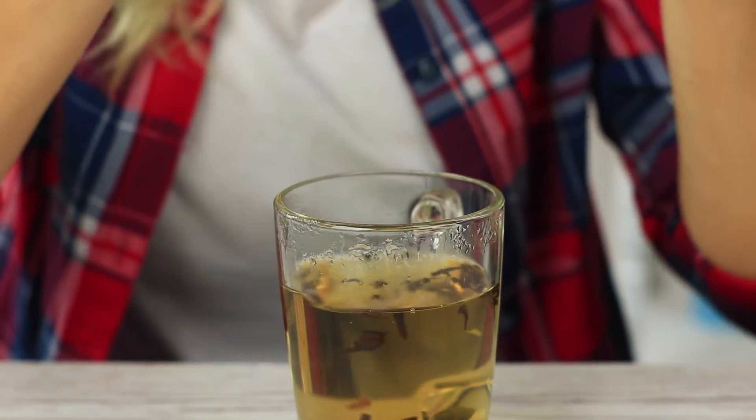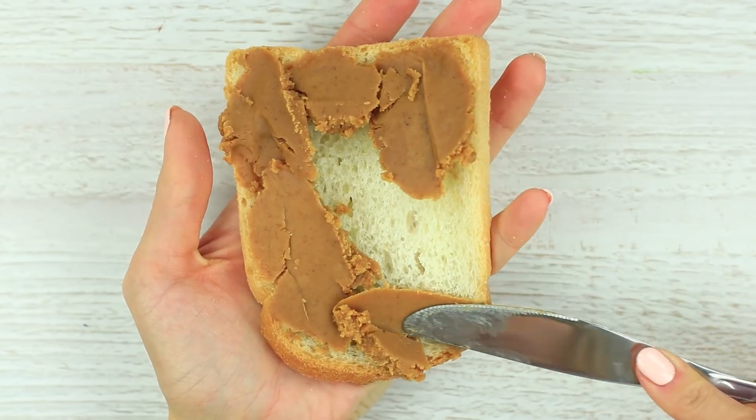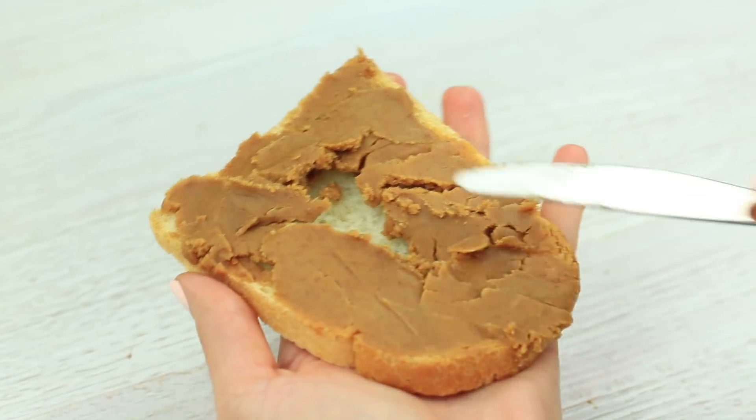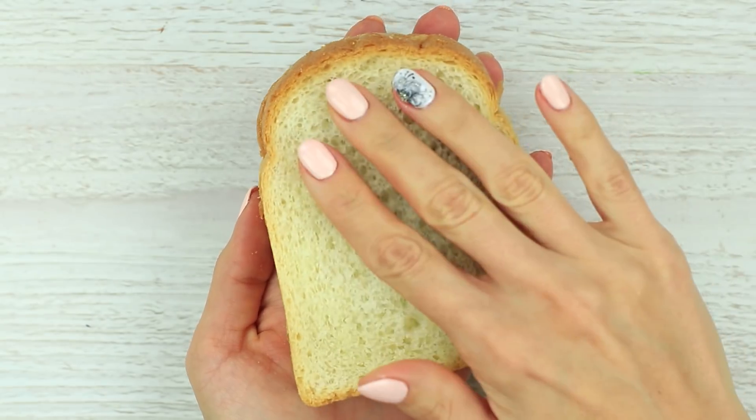Do you like jam on a sandwich? You certainly do. But what you obviously hate is to get your chin and clothes stained with jam. Watch how to make a sandwich the right way. Spread peanut butter on a slice of bread. Leave some free area in the center to put on jam. Add jelly or jam and cover with another slice of bread. The butter keeps the jam from getting out. You won't have to clean jam stains from your clothes or tabletop.